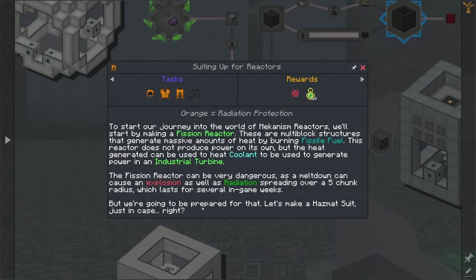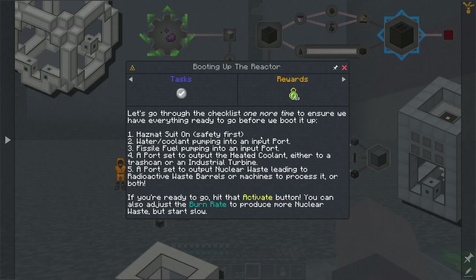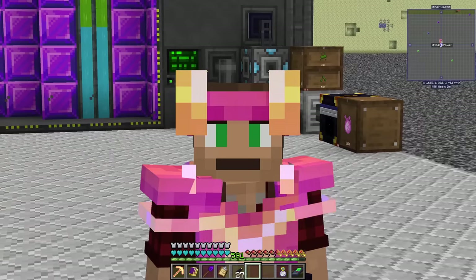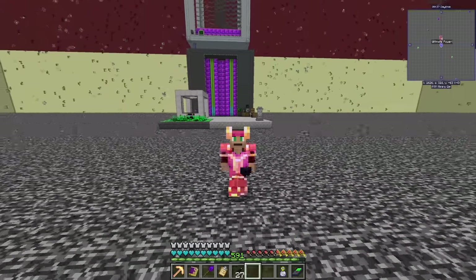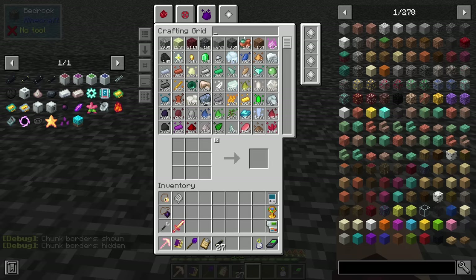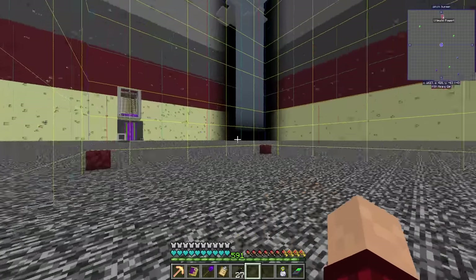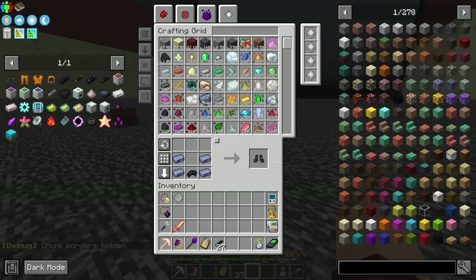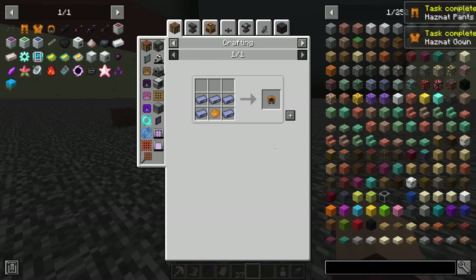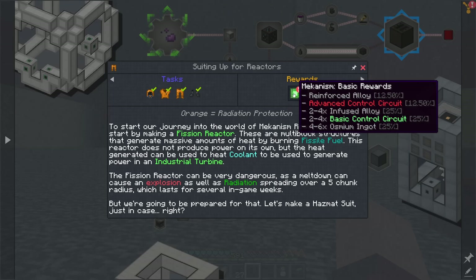The fission reactor can be very dangerous - a meltdown can cause an explosion as well as radiation spreading over a five-chunk radius lasting for several in-game weeks. We're going to be prepared - let's make a hazmat suit. I want to gain some distance from my normal power setup. I think this location will do nicely. Let's mark the corners of the chunk I'm going to build in, and I want to build further this way if required.